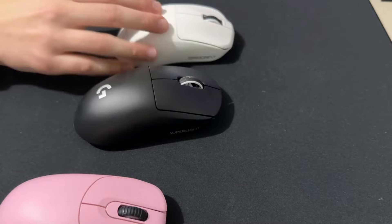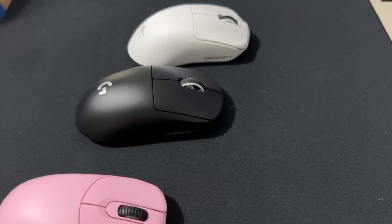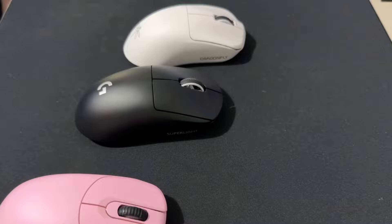It's definitely my favorite mouse under $80 — I'd even prefer it over Glorious mice, but that's just me. That's pretty much all I have for the Dragonfly. It's one of my favorite budget mice, and I want to do a lot more budget mouse reviews because I think it's important — most content creators only cover the most expensive mice, and I want to cover all of them.